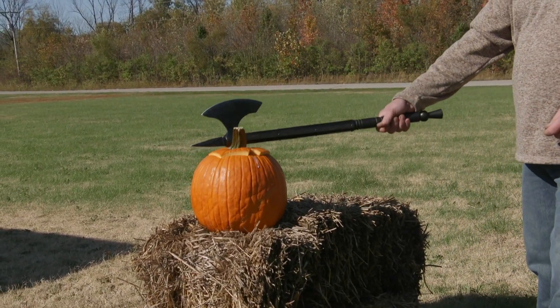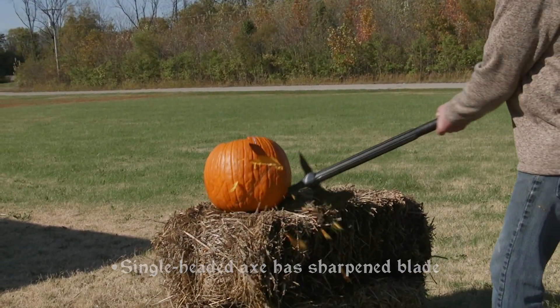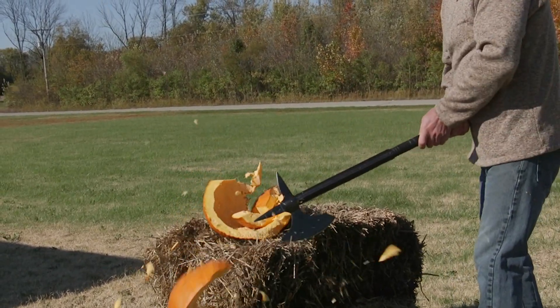The spikes at the top and back add extra devastation to whatever it goes up against. Discover the power of this medieval battle axe for yourself at MedievalCollectibles.com.